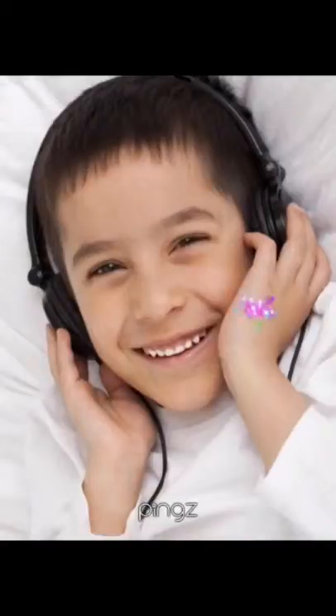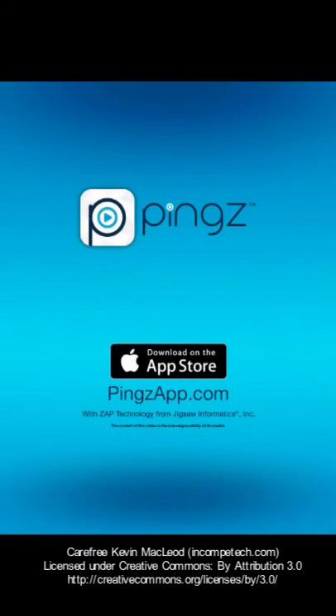Anyway, thank you again so much. Ziggy is so happy I can't get them off of his head. Love you a lot and say hi to grandma.